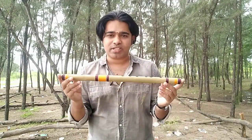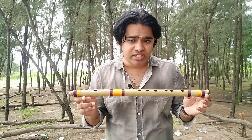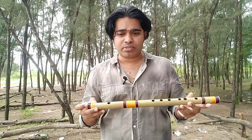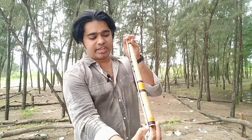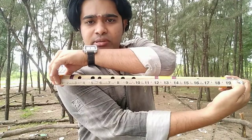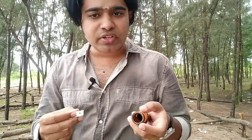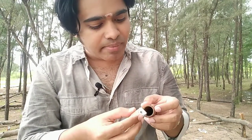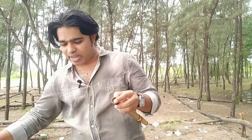Coming to the flute's description: on Amazon they listed the size as 18.5 inches, but after I measured it, it came to 19.5 inches. I'm not sure what difference the length makes, but this flute measures 19.5 inches. The flute is made of bamboo wood, and the diameter is approximately one inch.